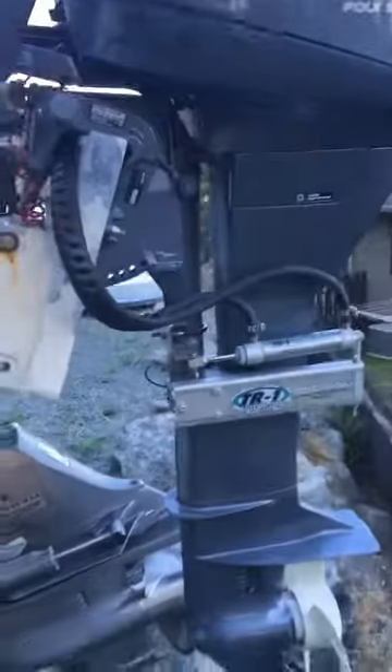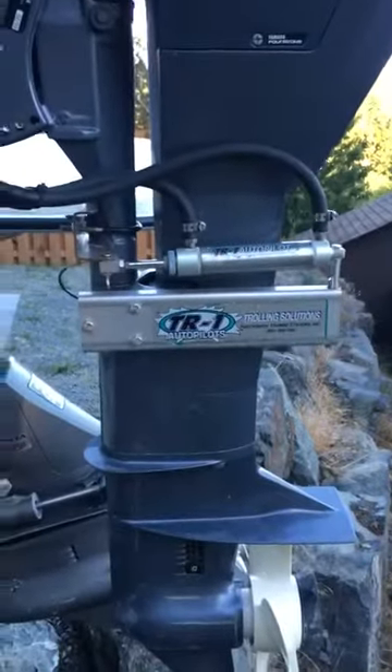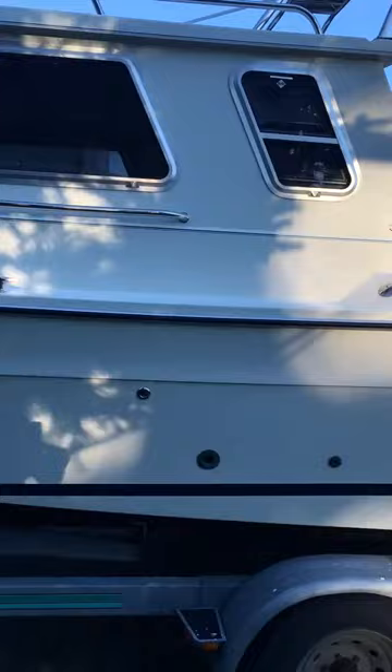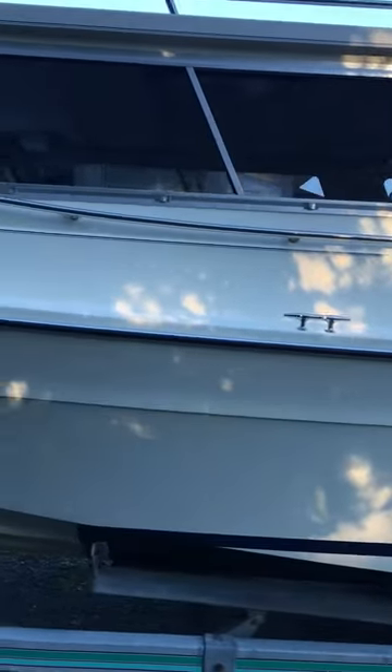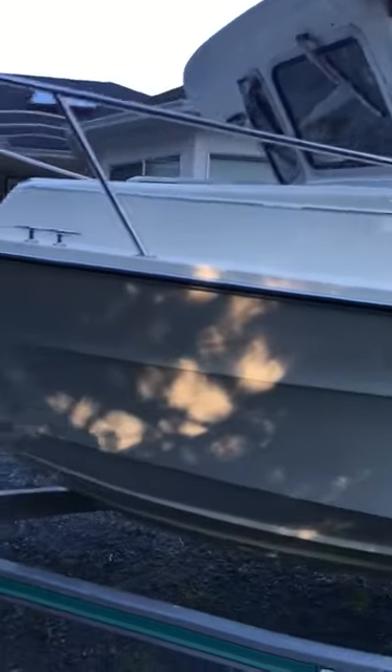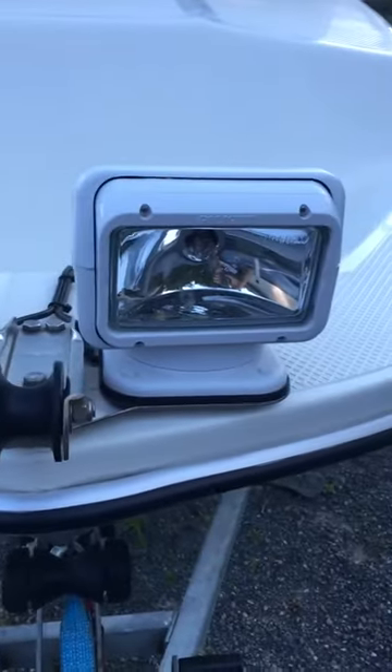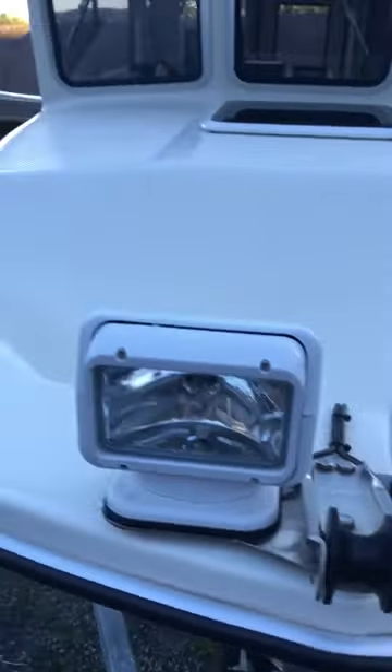Kicker. That's a TR1 autopilot. Here's the remote searchlights.